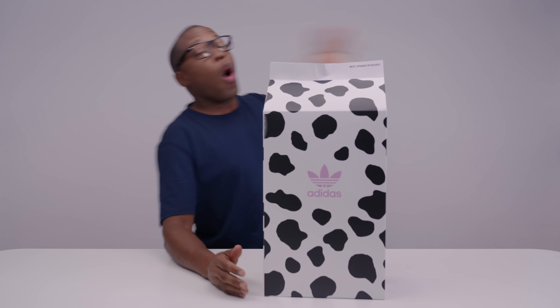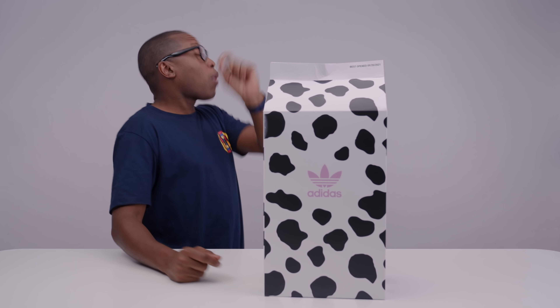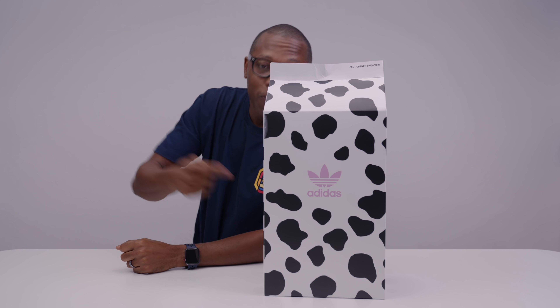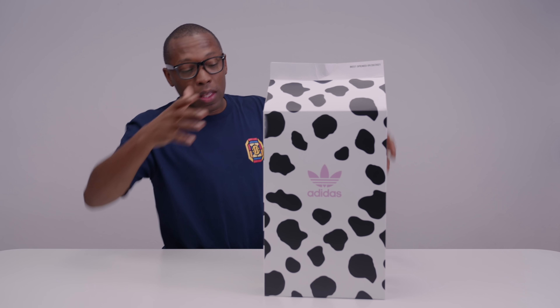If you follow all of the sports like I do, then you know that the Ryder Cup was this weekend and USA won. Congratulations to the USA team. But as part of that, Adidas hooked up some of their athletes with a very special Stan Smith, which you can see right here in this box.